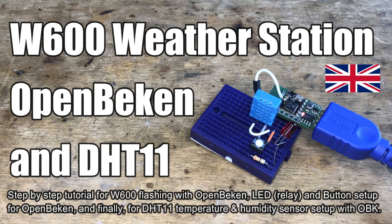Here we will show you how to use the Winner Micro W600 Tiny R602 board with OpenBECON to create a simple IoT device that is compatible with Home Assistant.